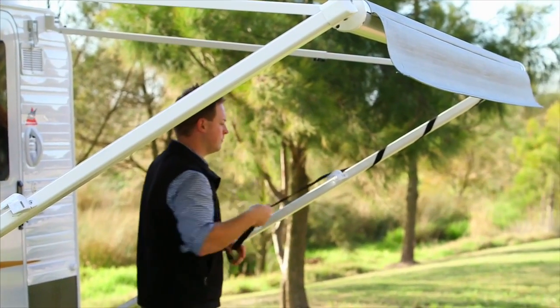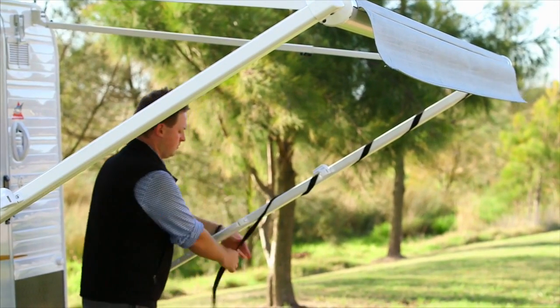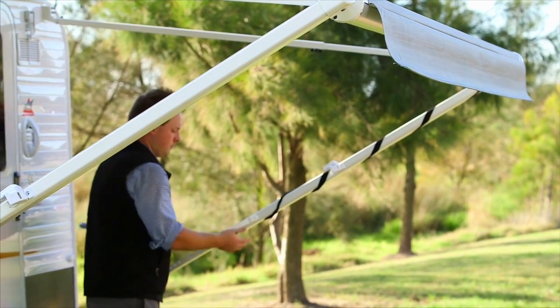Pull the awning strap aside and wrap around the poles to secure. Your awning is now complete and ready for use.